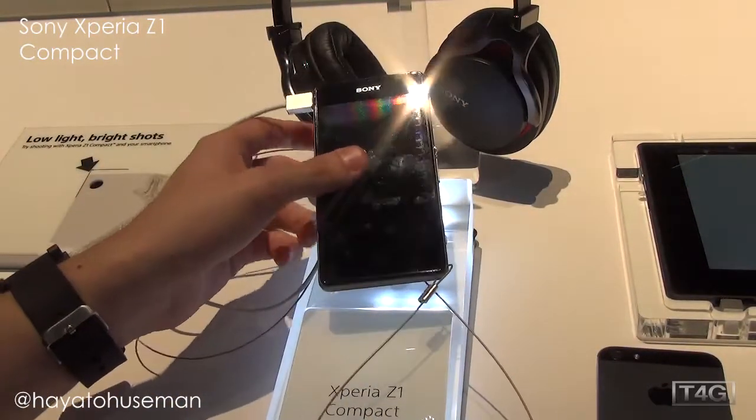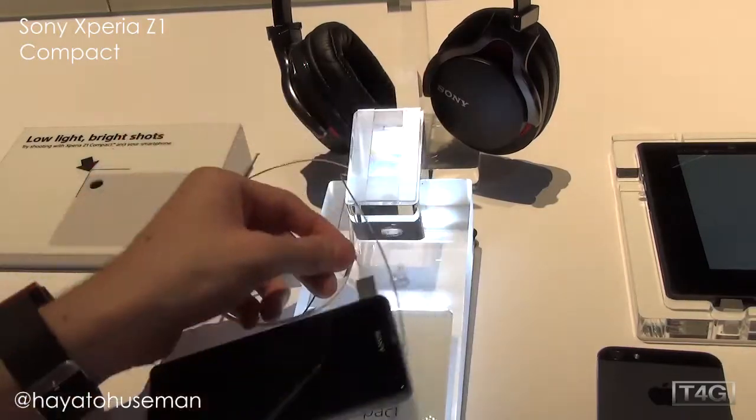So that's the Xperia Z1 Compact. I'm Hayato Huseman from Tech4Geeks. Thanks for watching — we'll have more videos coming soon.